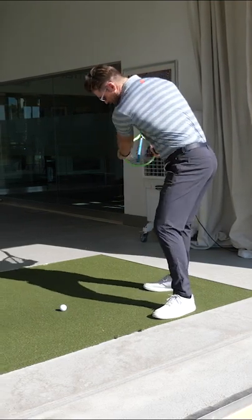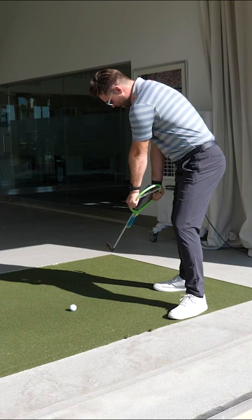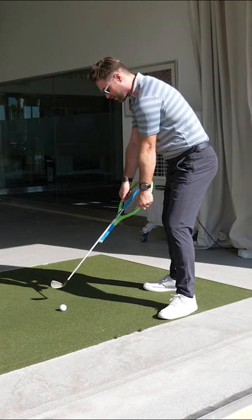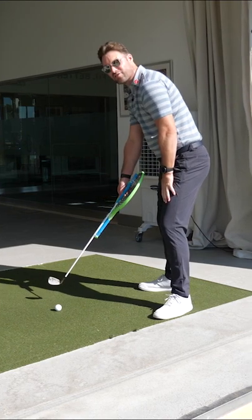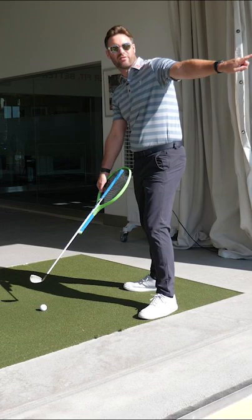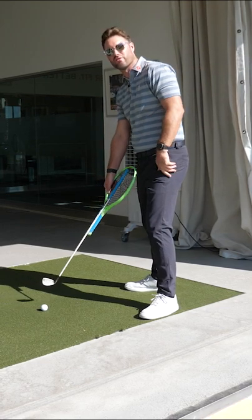So once I get to this delivery position, before we contact the ball, I don't want rotation to square the face up. It can happen sometimes that you do it perfectly, but most of the time you'll over-rotate with a closed face and miss the ball to the left.